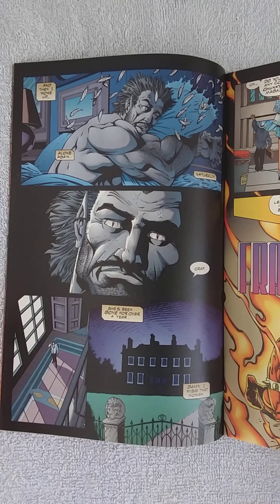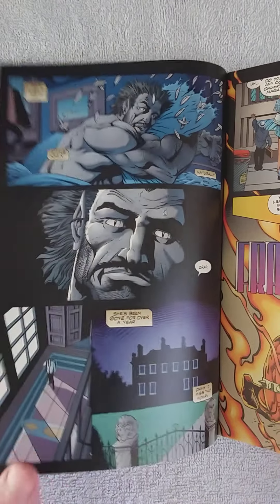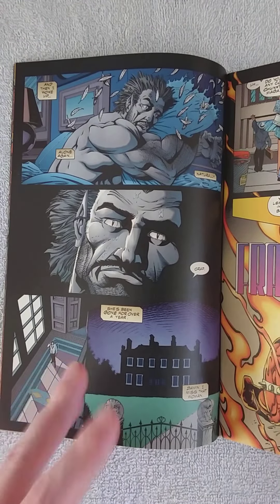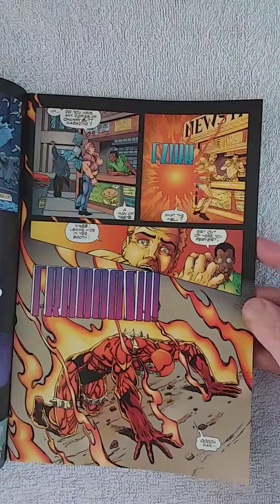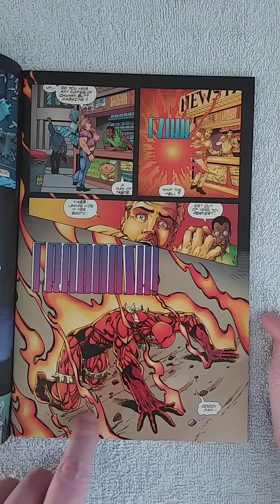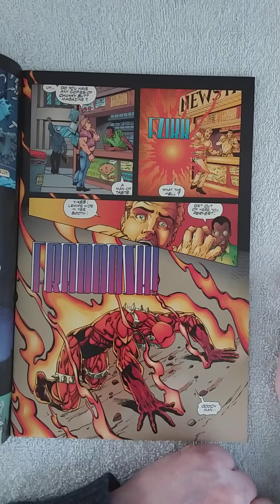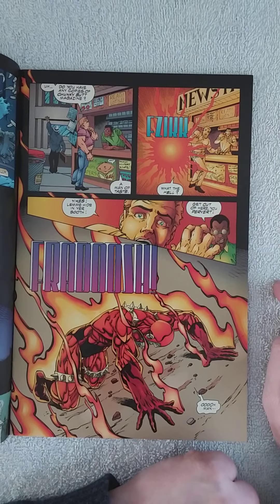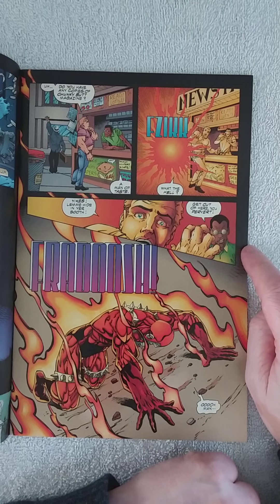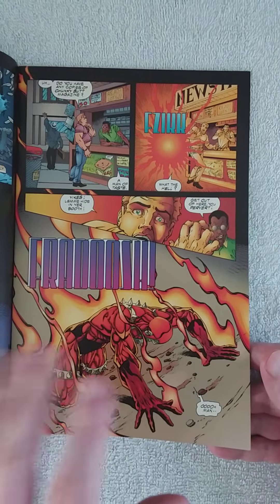I'm not going to spoil because I'm not sure if it's in issue two or three. I believe there's also another Deadly Duo comic. It's been a long time, I'm forgetting a lot. So he seems like he's missing her. But then a guy teleports in. Before that, this guy comes in with some kind of stand and says 'do you have any copy of Chunky Butt magazine?' So the shopkeeper says 'you're a man of culture.' Then this guy teleports in wanting to hide in the booth, and the shopkeeper says 'get out of here, you pervert,' with his belly open.